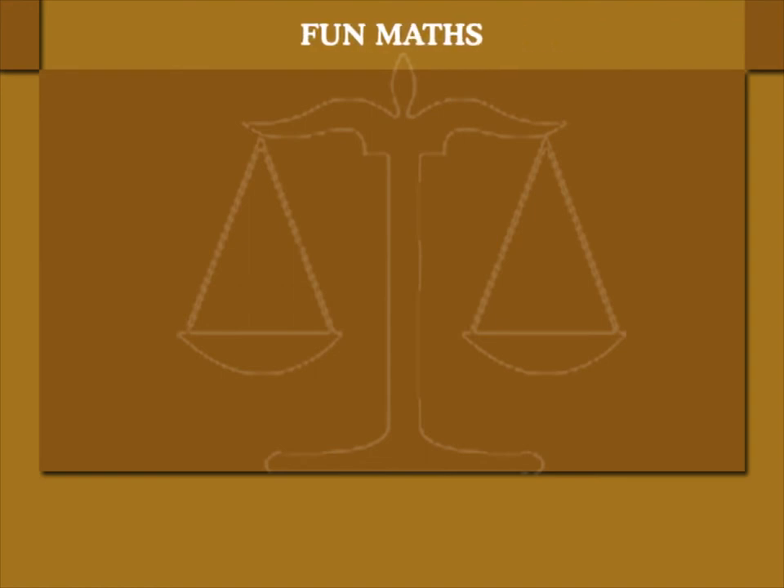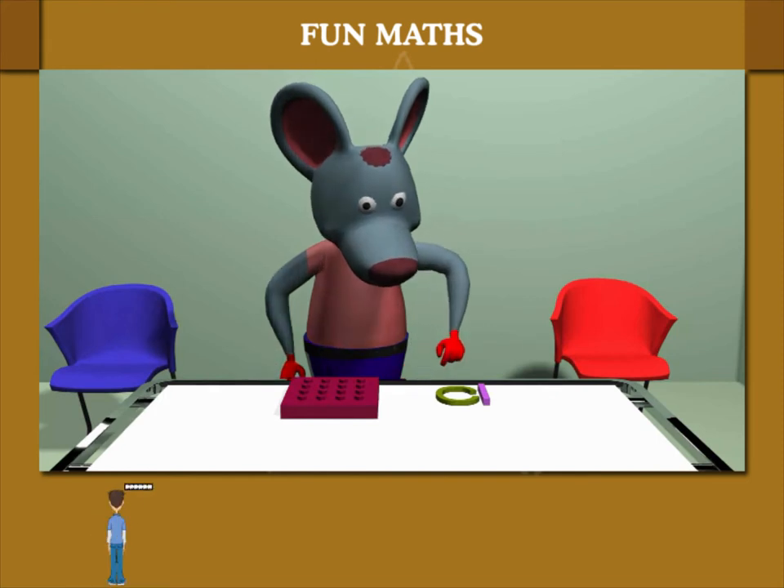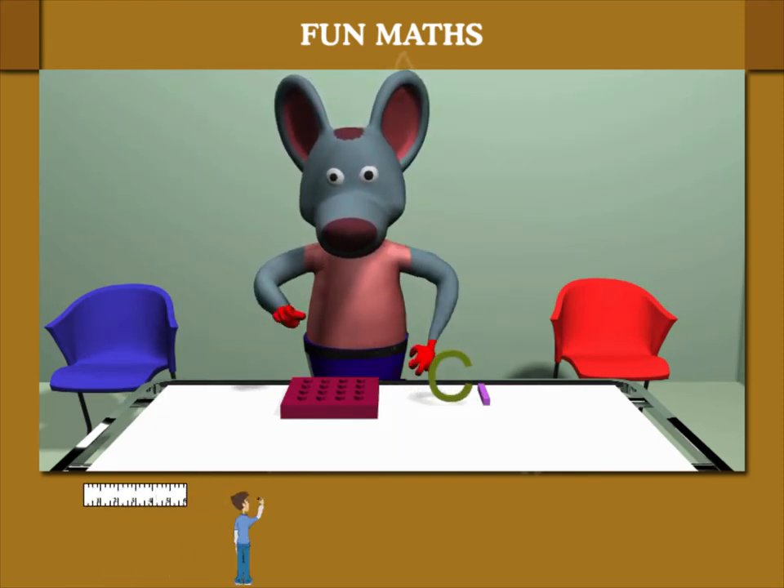Fun Maths. Here's Robbie Mouse again. He is telling us how to measure the length of irregular objects.